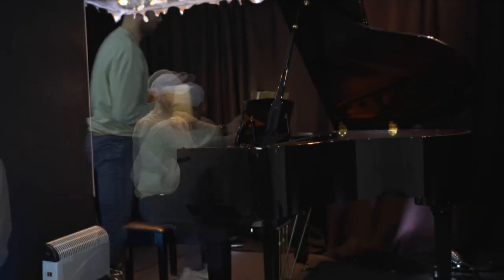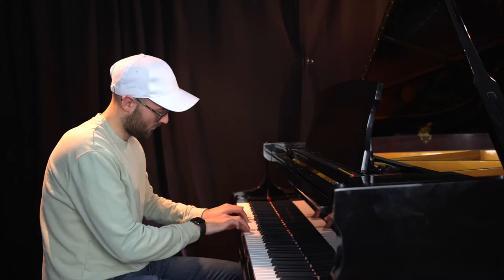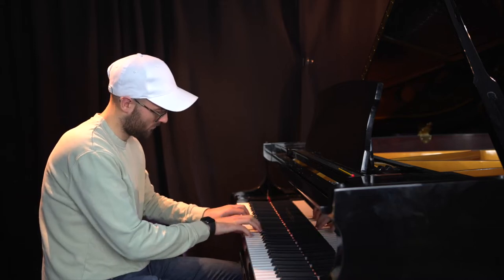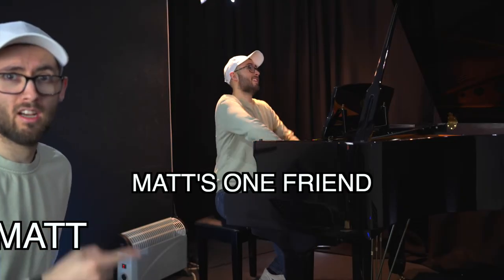Before I went to music college to study the piano, this was pretty much how I would practice every time. I'd throw in some scales and exercises too, just for good measure, but for the most part this was the general method. It was only when I got to music college, and friends of mine were learning pieces of music in days when it would take me months, that I realized I needed to change how I was practicing.